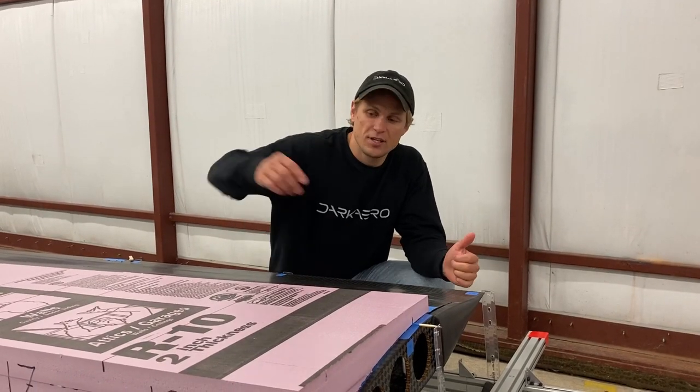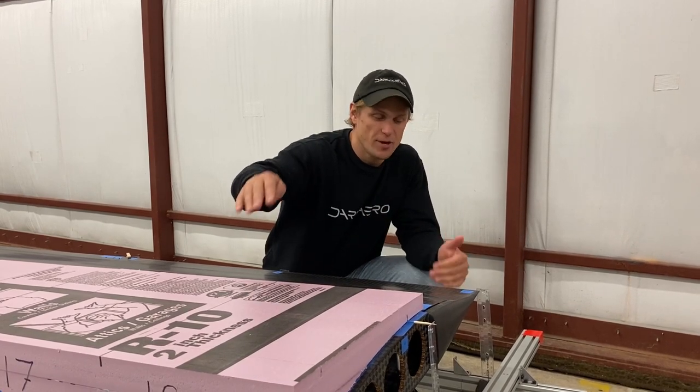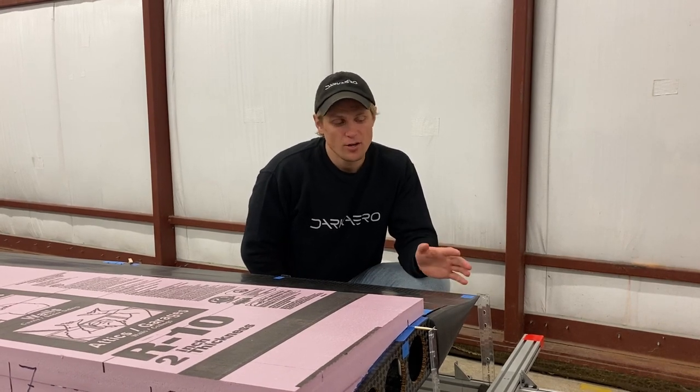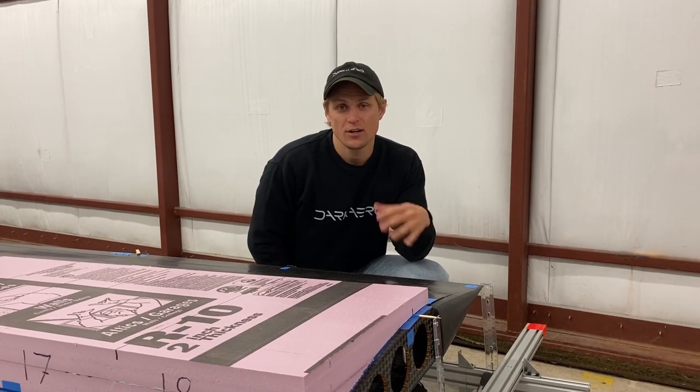Since we're measuring displacement on both the front and the back of the wing, we can use the differences in those measurements to check the twist of the wing under load. Since this wing is a little bit new in terms of construction, we wanted to make sure that we're not getting any weird action with twist under load.